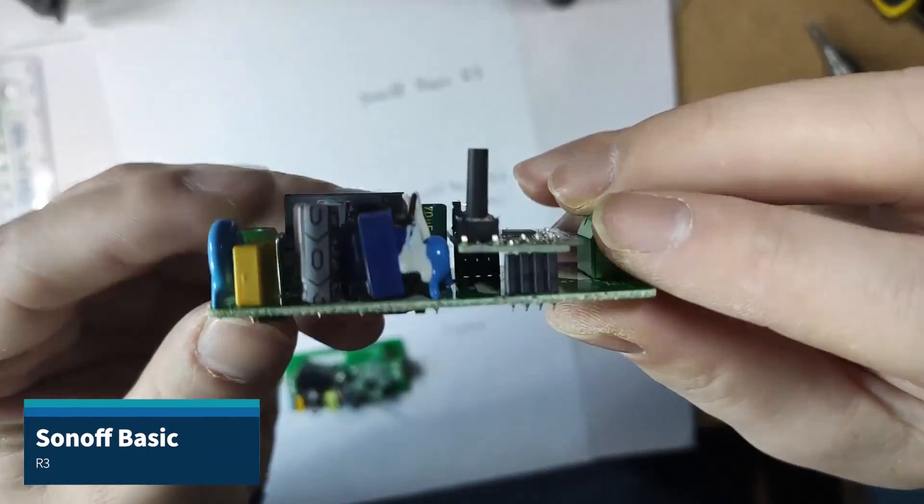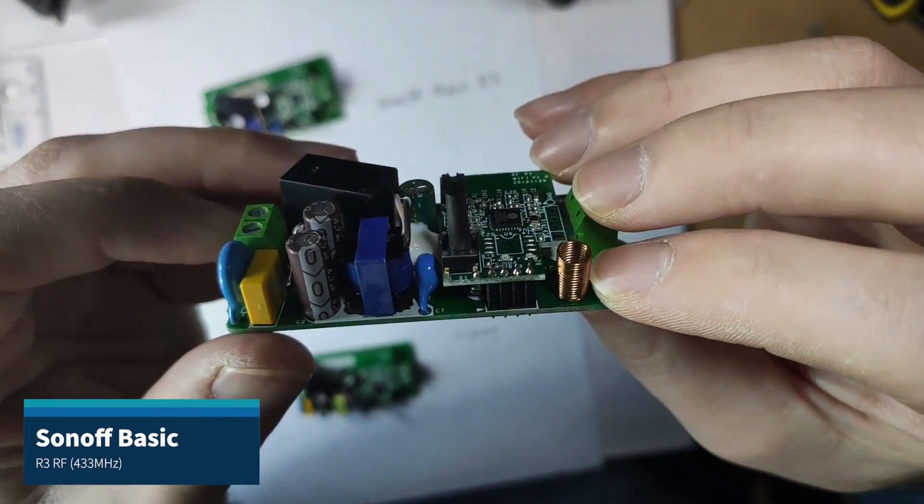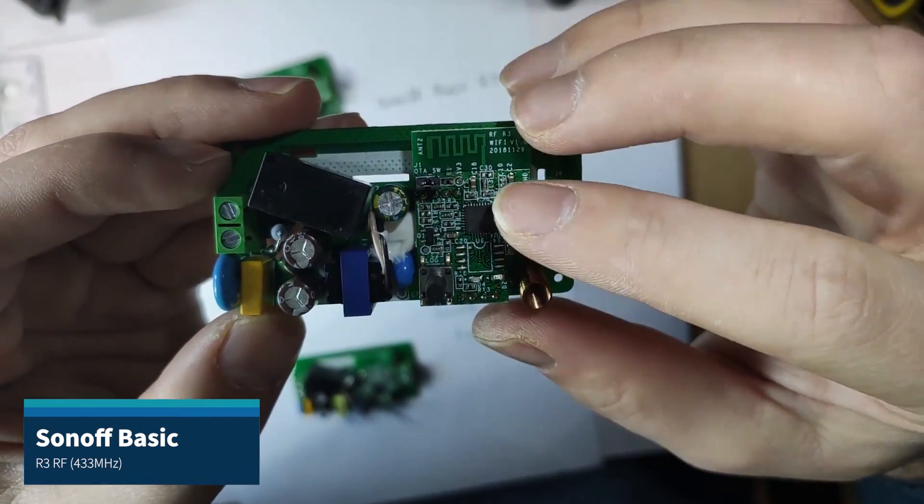If you've previously taken Sonoff apart, you know that inside you can find either ESP8285 or 8266. Those chipsets aren't really known for low power consumption, so it's definitely not what's inside. And I made a fool out of myself during the livestream because I was not able to pair this. Why? I didn't know this has Bluetooth. So it has Wi-Fi and Bluetooth.